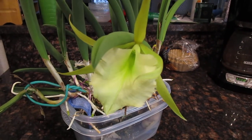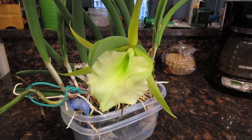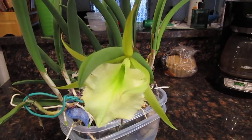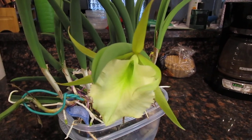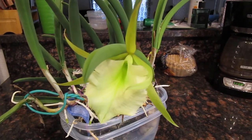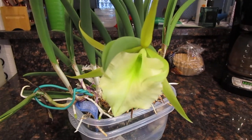Hello again, welcome back to my channel. I just wanted to show you what I had bloom for me last night. This is Rhynchovola Jiminy Cricket. The clonal name is Superbug, and she is a cross between Rhynchlaelia digbyana and Brassavola nodosa.